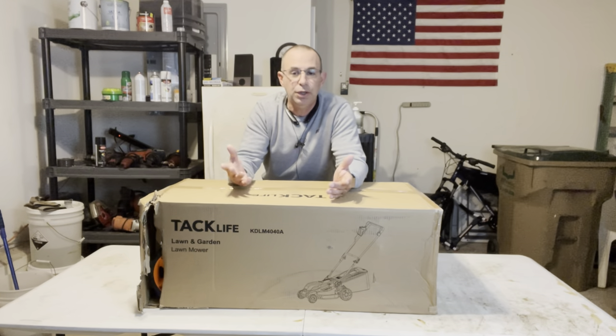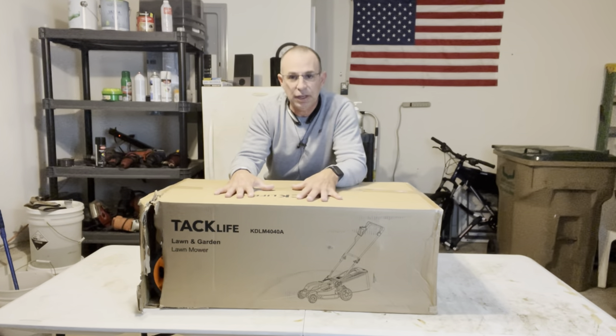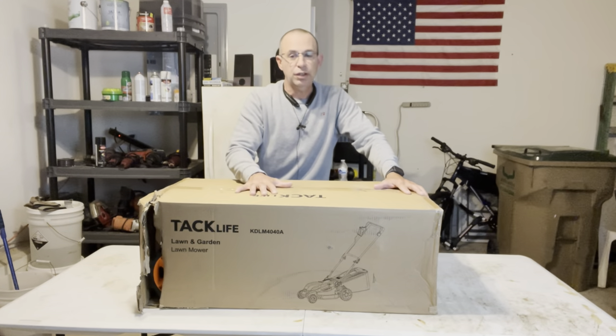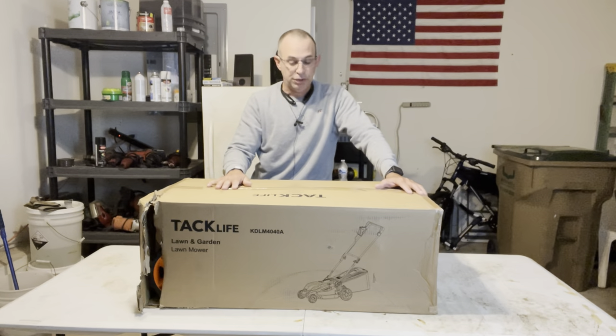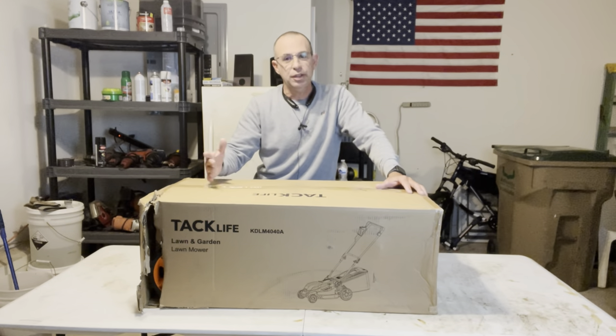So this is the Tacklife lawnmower — a 40-volt small walk-behind mower, 20-inch, and it weighs less than 40 pounds. This is how it comes nicely boxed up. I'll link to this lawn mower in my video description, and from there you can shop around and see what else they have available when it comes to these types of tools.